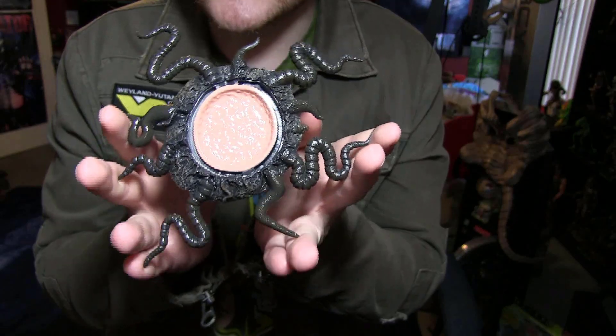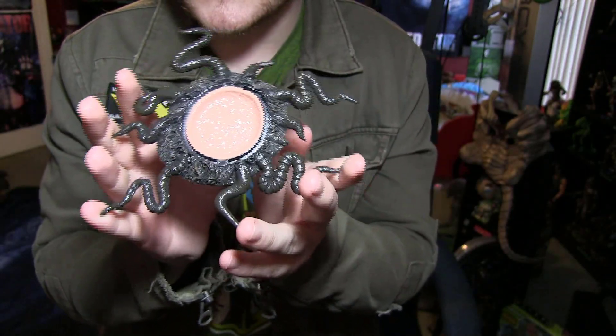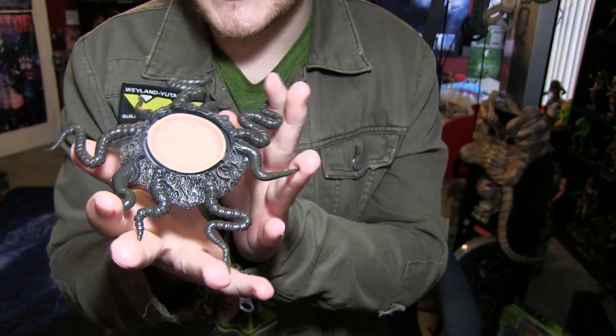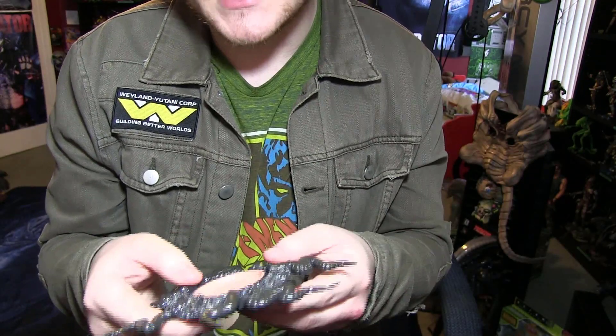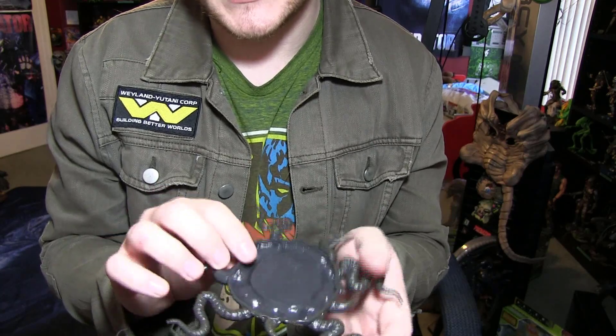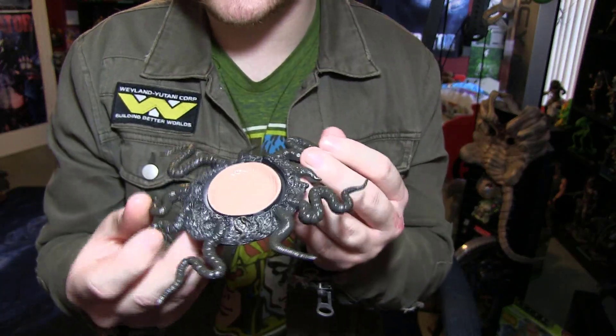So here we have the base — the tendrils and vines if you will, the base for the alien egg. That's pretty nice. Kind of a brittle plastic to tell you the honest truth, but it's not too bad. It's going to be laying flat — I doubt anything will happen to it. I think we should be in good shape. Let me move my bobblehead off.